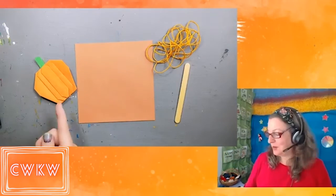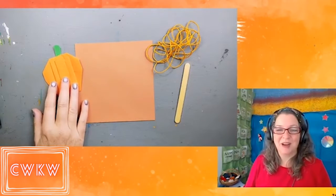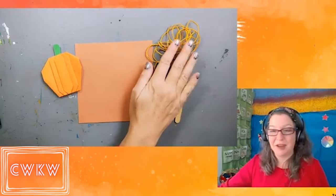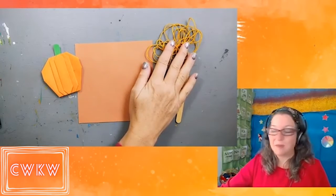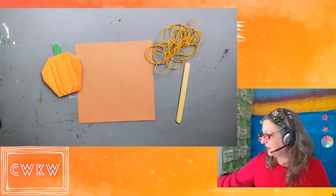Hi, our friends! Today we're going to be making an origami pumpkin together. It's going to be super fun, and if you really get into making origami pumpkins, I'll show you how to make a garland from your pumpkins. I've got some string and some tape that we'll be using later.